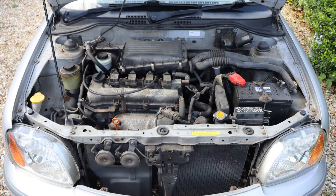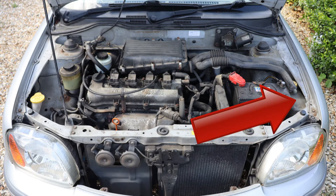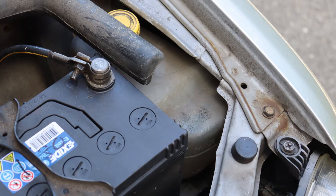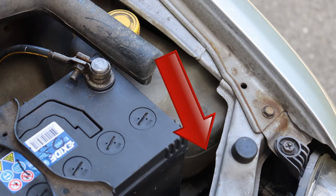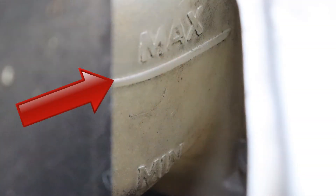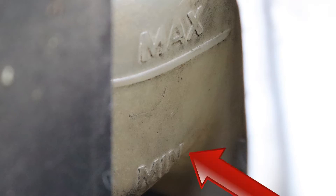Next, open the bonnet and find the engine coolant reservoir. It's here on the car's left. There are minimum and maximum markers on the exterior of the reservoir — the maximum marker is here and the minimum marker is here.